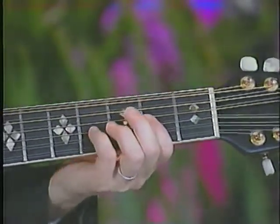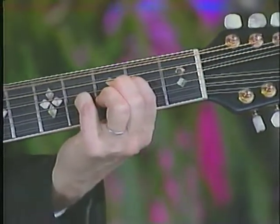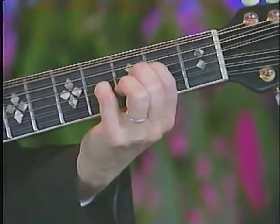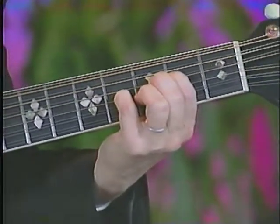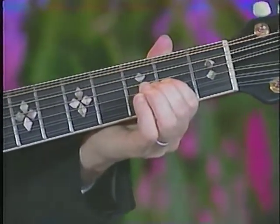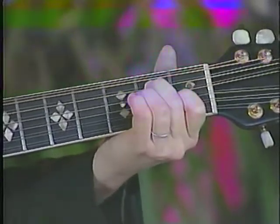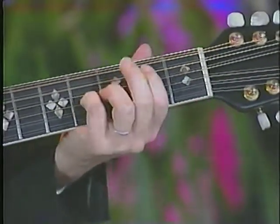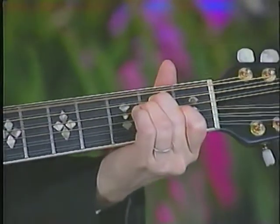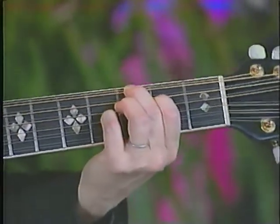So what I did right there, going from that A down to the E chord — the note that my little finger holds down here, I used a passing note. Went down a whole step down from that 2nd fret, 3rd string. And then your E chord.